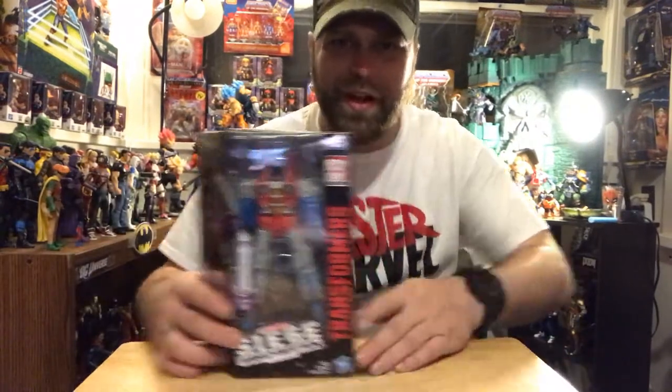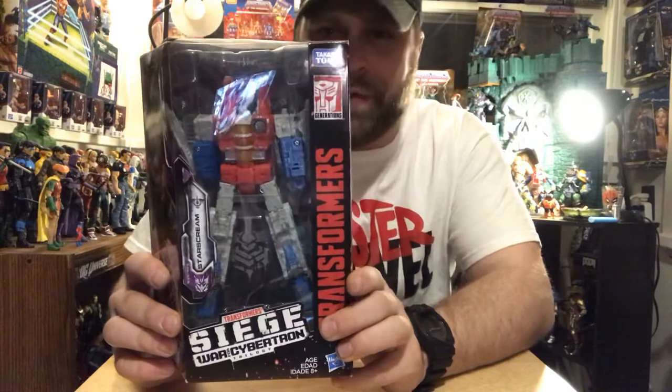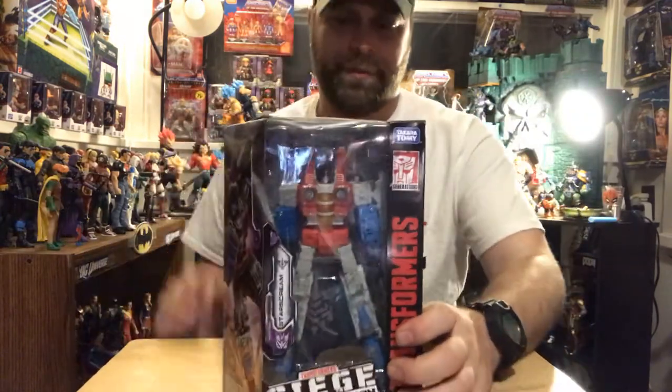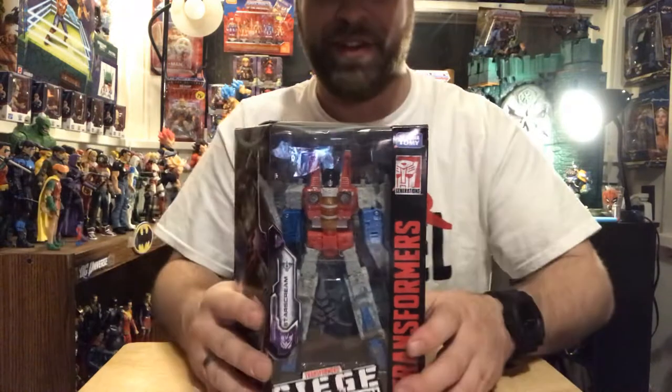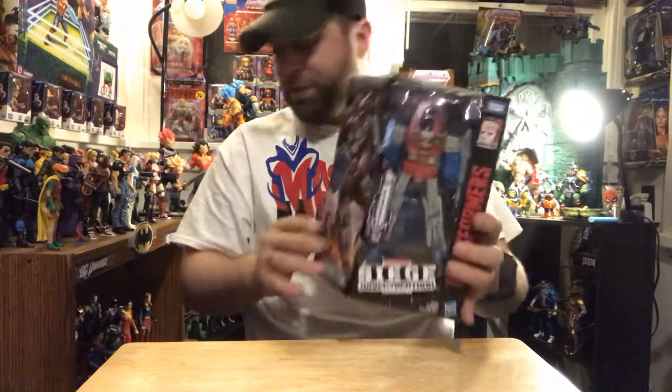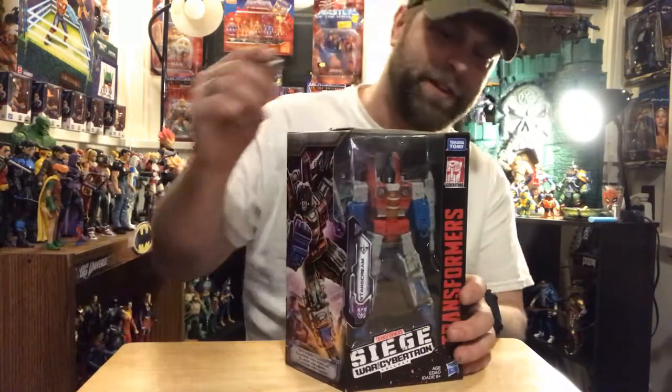Hey, what's up all you action figure lovers out there — Master Marvel's back at it once again bringing you another action figure review. We're gonna be taking a look at Starscream from Siege: War for Cybertron. This video is for adult collectors only. Starscream is a very popular character and I was definitely impressed with the first two figures, so Starscream looks like he's gonna be pretty awesome. Let's get down to business.